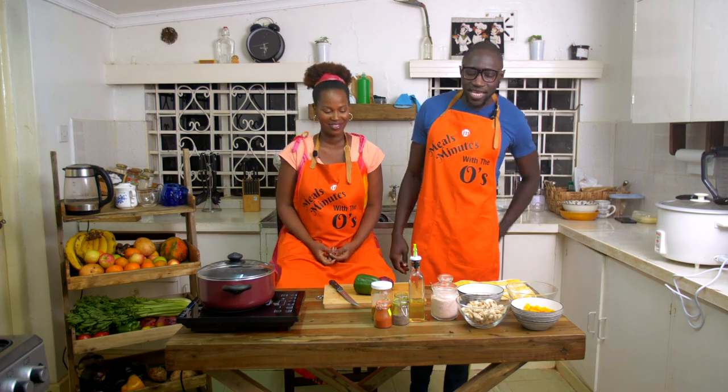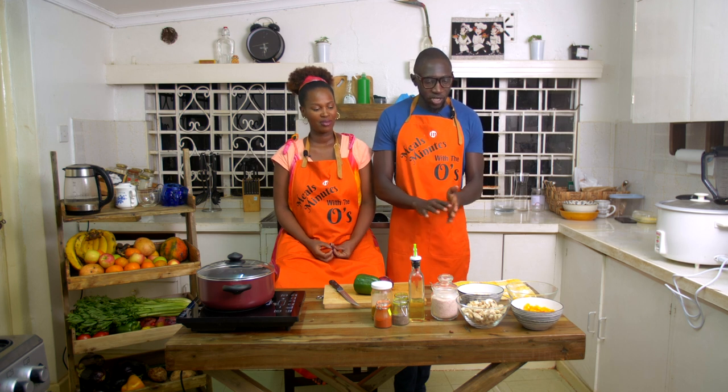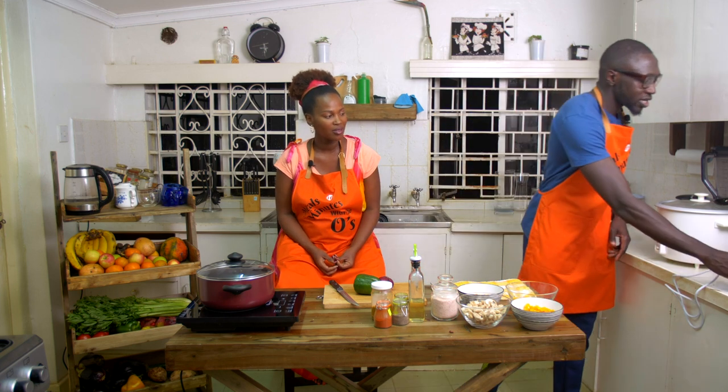We are back with an amazing meal that we're about to make. This is brown fried rice with all these condiments and mixtures over here. The rice is almost ready — we're making it right here on the rice cooker.